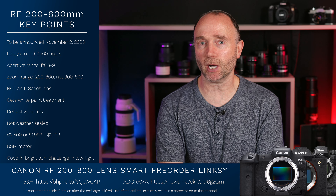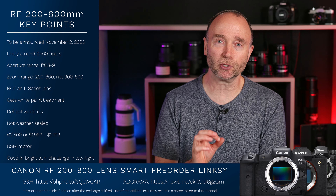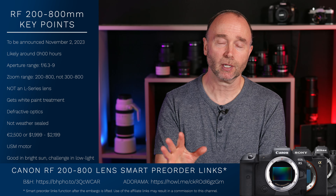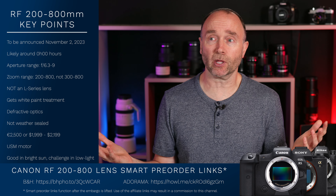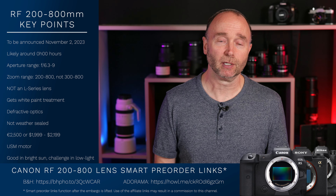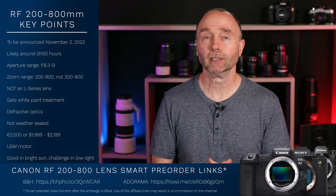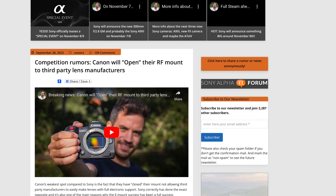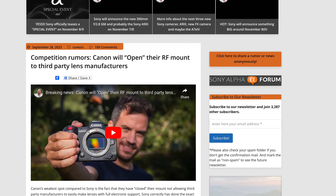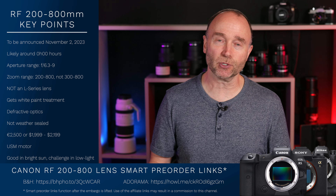I'm really looking forward to the announcement on Thursday with some incredible lenses. The only way this could be an even better announcement is if Canon came out and said they've opened up the mount for Sigma — and that is a rumor coming from Sony Alpha Rumors. I've heard it from many other people talking to Sigma reps: there are communications going on and something's going to be announced before the end of the year, not on November the 2nd.